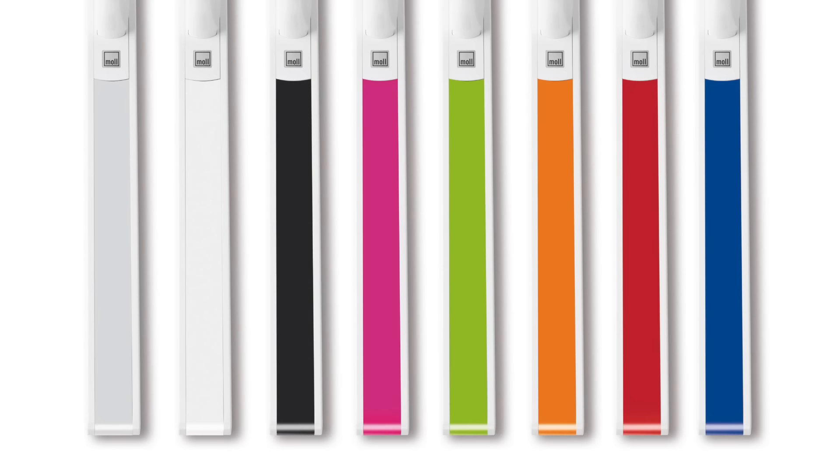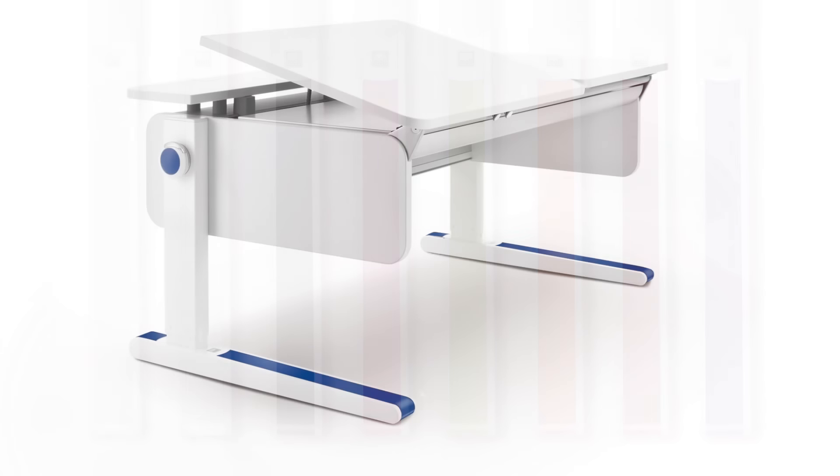The desk also includes an assortment of colorful leg runners and yo-yo cap covers. You can change these fun covers anytime to match your favorite color or mood. They stow neatly in the cable duct.